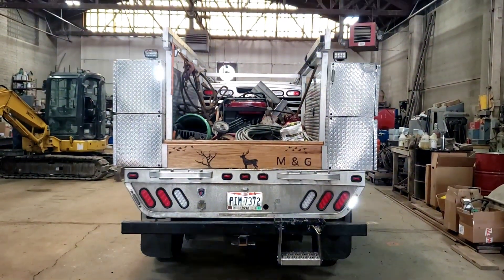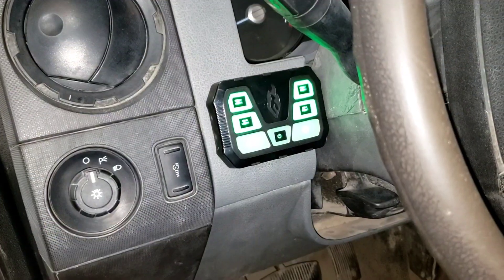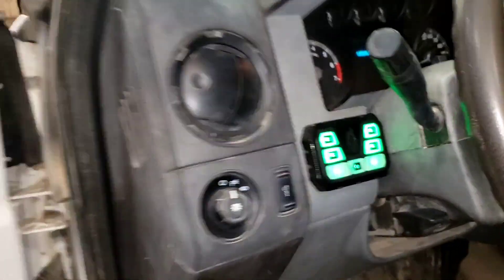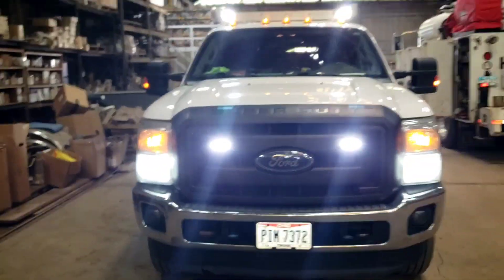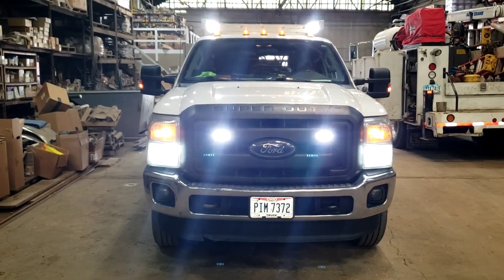No idling. Then if we hit our work light switch, you've got full work light without the engine running.